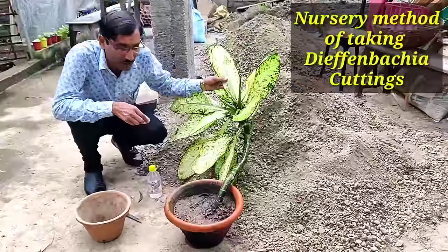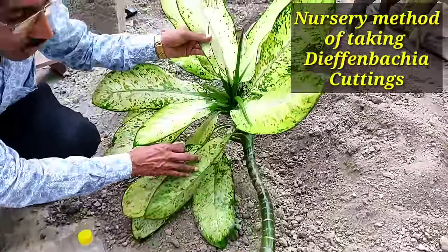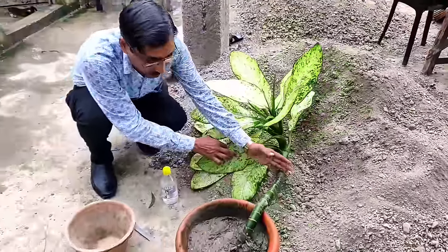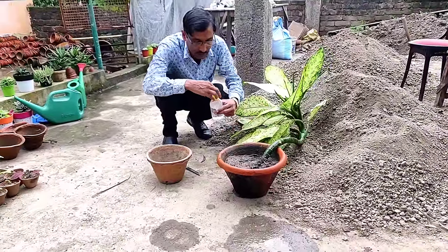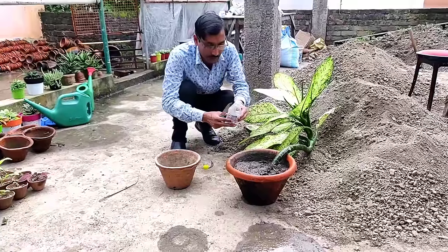This is a very costly plant, around 150 to 200 rupees. If the stem is very elongated, you can take at least five to six cuttings from here — just from the stem cutting, make pieces of two to three inches, and from each stem you can get a fresh plant.